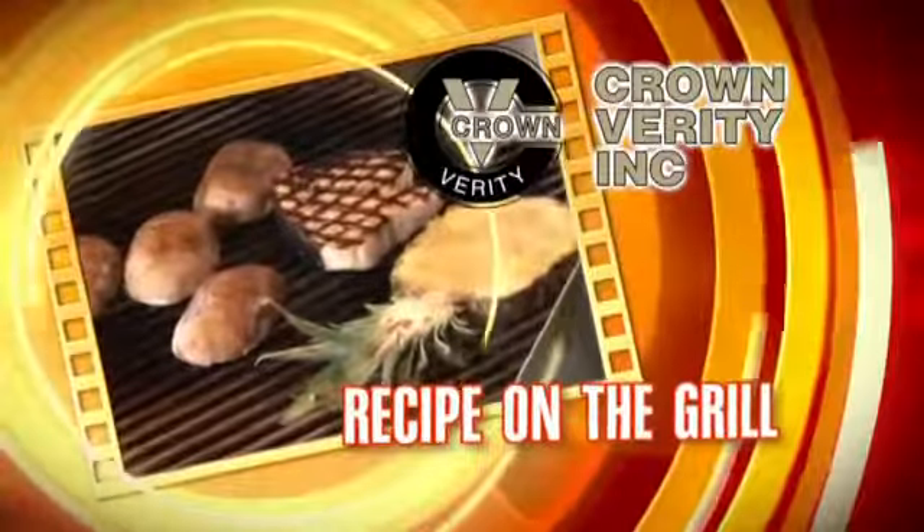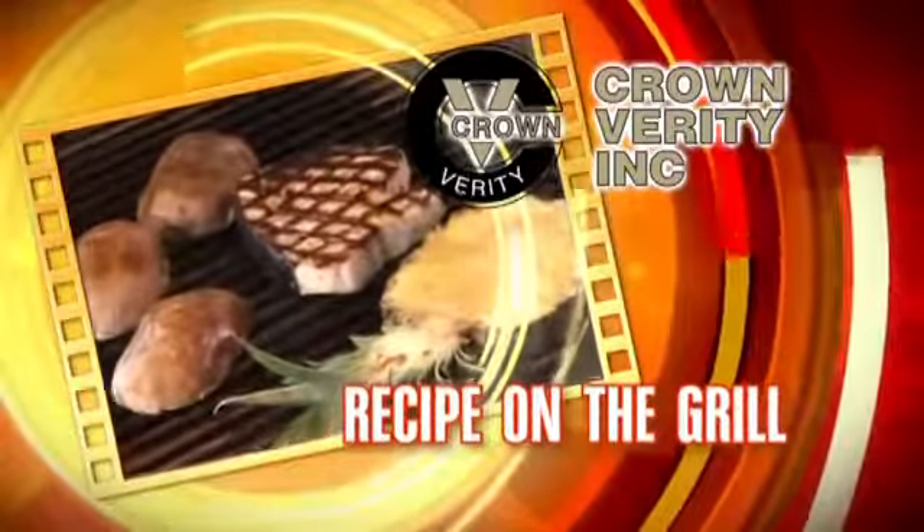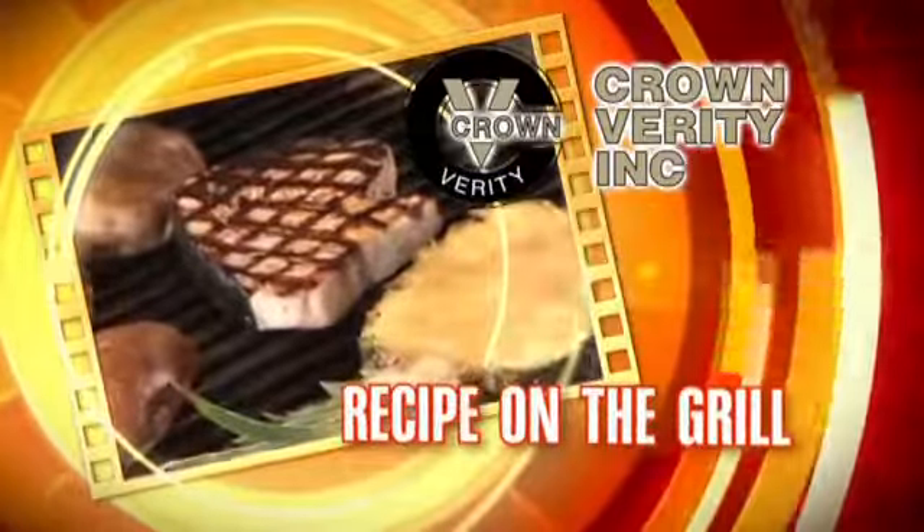Crown Verity presents this week's recipe on the grill. I'm Steve Adams from Crown Verity Barbecues. Today we're cooking yellowtail snapper.